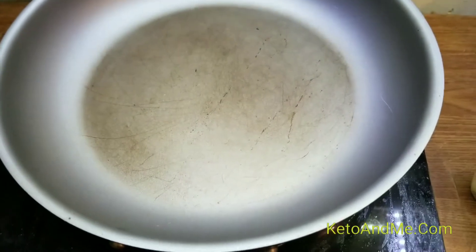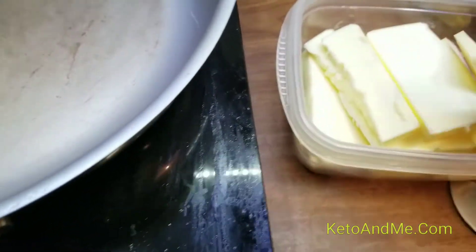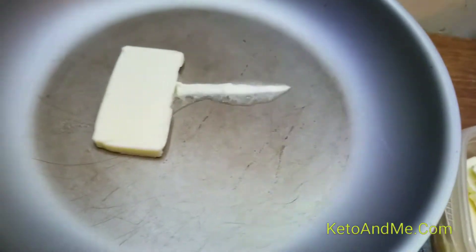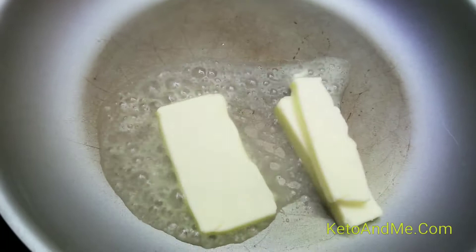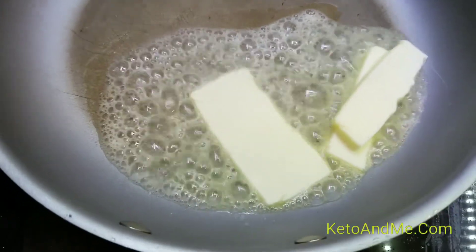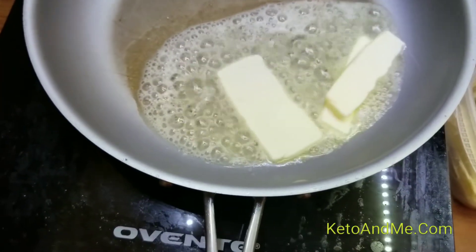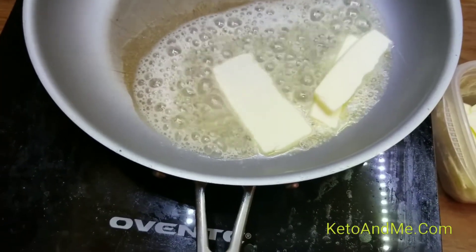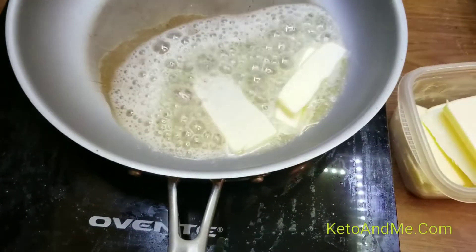Now I feel like doing some vegetables on the frying pan. Let me put some butter in there. I think I'll make bell peppers, and then I will use this pan for eggs. And then I'll make guacamole from avocado.